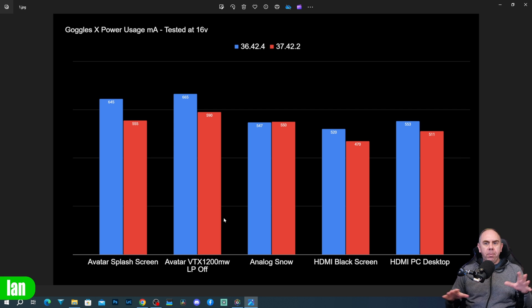We did the testing in different modes. We tested it on the avatar splash screen — goggles powered on with no VTX connected. We then tested it in avatar mode with the VTX connected, with low power mode turned off at maximum RF output. We tested it in analog with just snow input and no analog module connected, as well as HDMI with a black screen and HDMI with a PC desktop image.